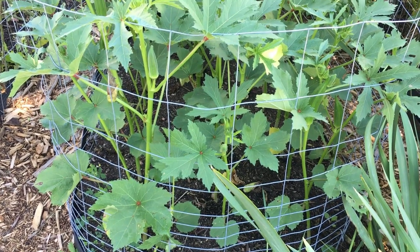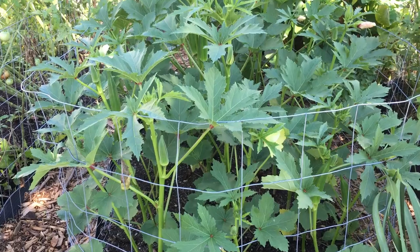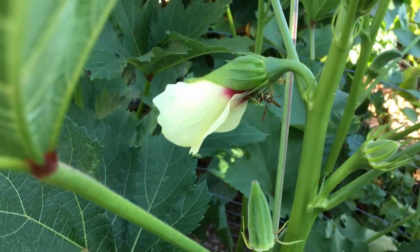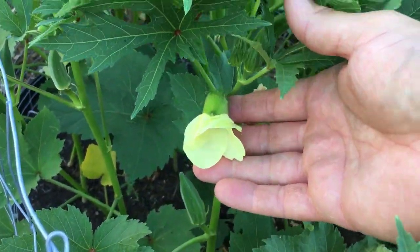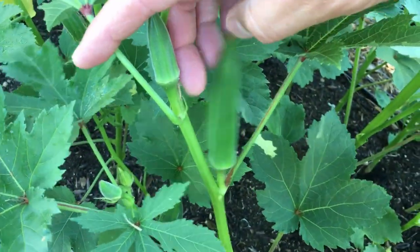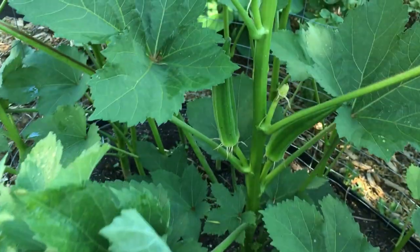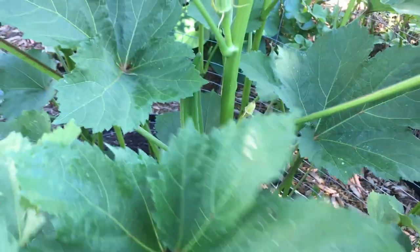Let's start with our okra. This dwarf okra that gets to be about three feet tall is loaded down with fruits and blossoms right now. I really love the blossoms on this okra and I think our pollinators like them as well. Now about two and a half to three inches long is about the size we like it. One of the main questions I've read about okra is how to remove or reduce the amount of slime.